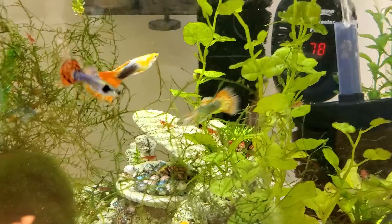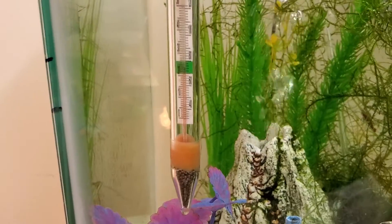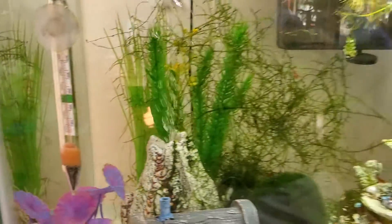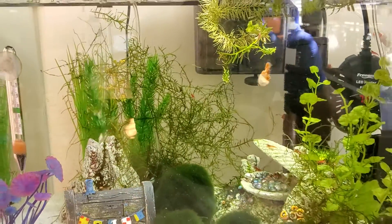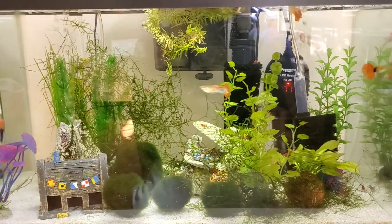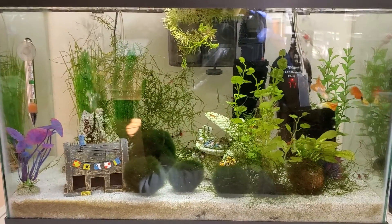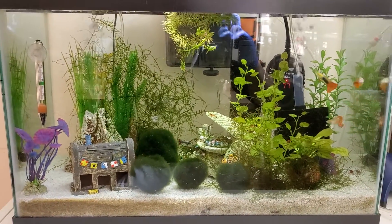This tank is heated and the temperature is usually set at 78, with actual temperature at 77 or 76, which is optimal for breeding red cherry shrimps. This contains a power filter as well as a sponge filter, and there are lots of plants including moss balls and others.